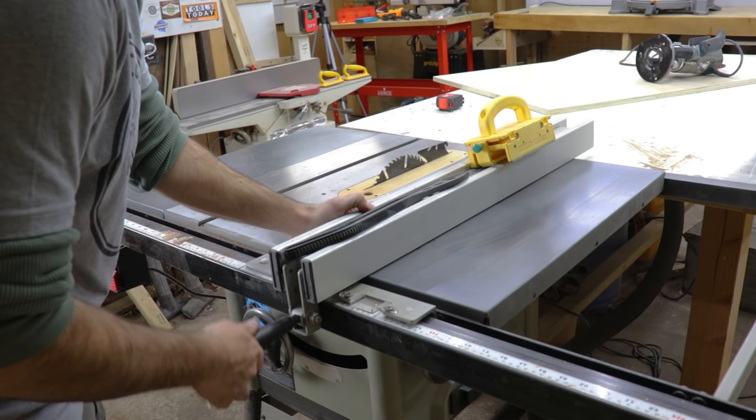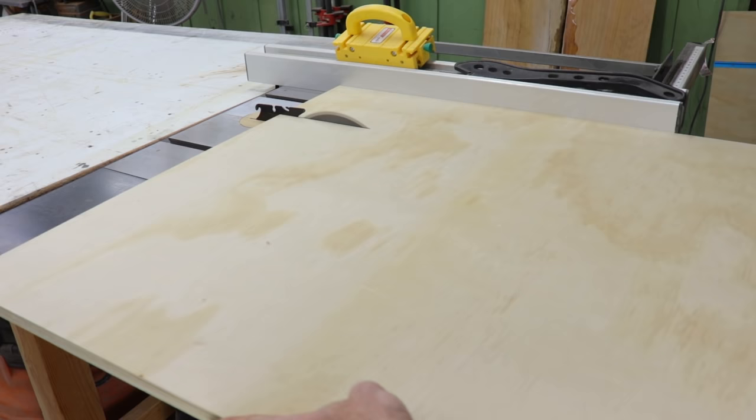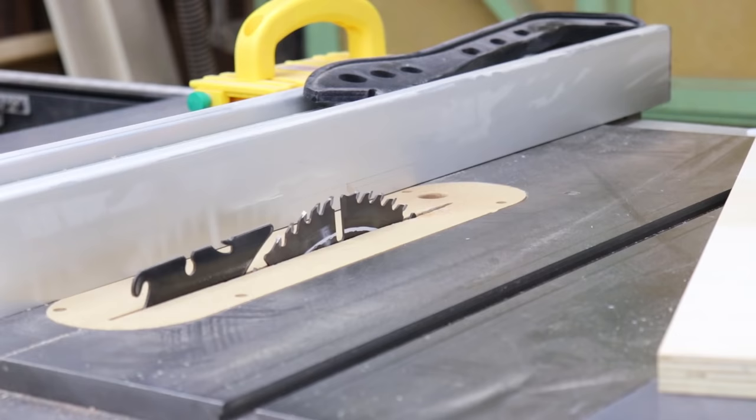I set the fence on my table saw at 7 and 5 eighths, and this first cut you make will be the bottom of the sled. This sled is going to be 48 inches — I guess I should have mentioned that in the beginning, but you could use this same process to make pretty much any size sled. Then I'm going to cut the rails — I just slid my table saw fence over to two inches and cut two strips.